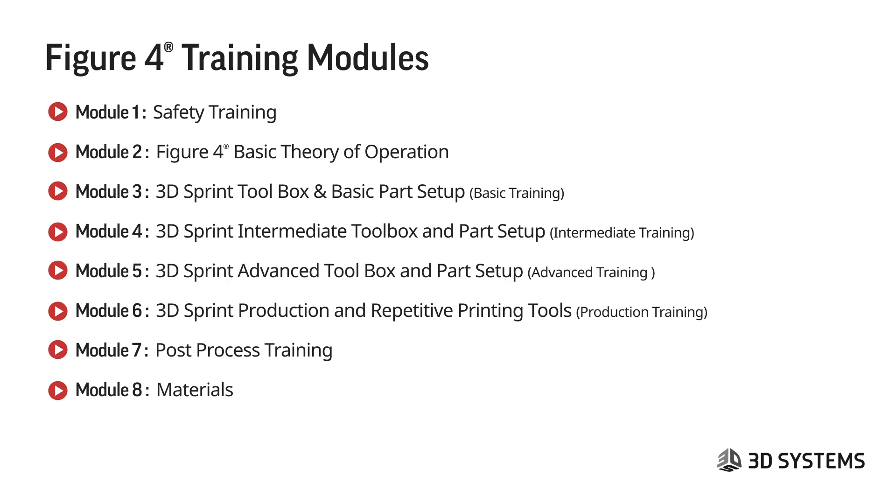In the future, we'll be adding advanced training for an advanced toolbox and parts setup, looking at fitted parts and how to set fitted parts up together. There'll be production training for people doing a lot of repetitive printing — if you're looking at a production unit, what are some best practices and how to set that up? There will also be a post-process training module, and eventually module 8 will be materials, going through which materials are good for what application so that people understand and choose the right tool for the right job.